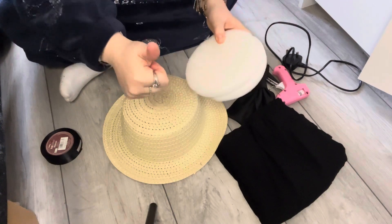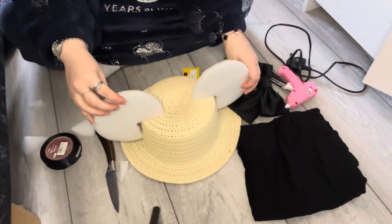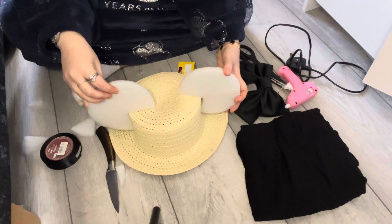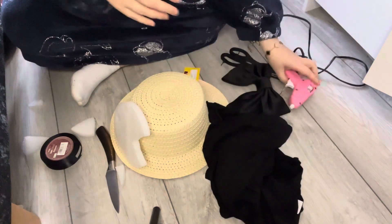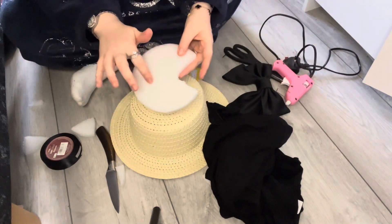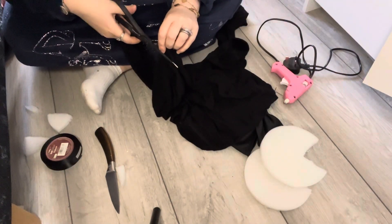What you're going to need to do is cut a triangle in the middle of them like so, so it fits around the hat. Then we're going to cut some material into a square shape and start gluing that onto the back of the ear. You're going to need to heat up your glue gun and then start pressing the material onto the foam circle.